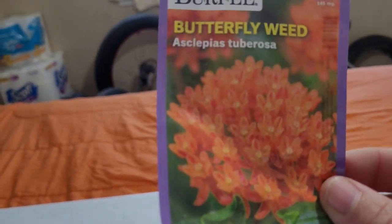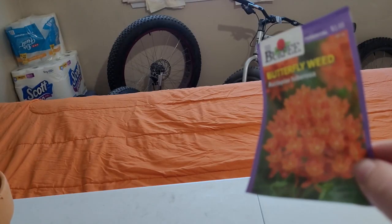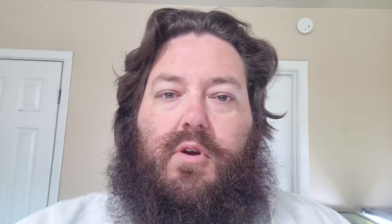It kind of matches - orange is my favorite color, so it kind of works there. When it comes to buying seeds or plants or anything like that for your garden, for containers, for a patio, for anything - buy what you like the look of.